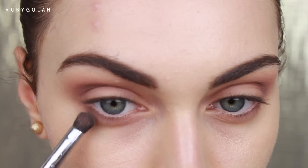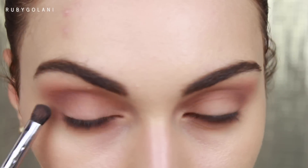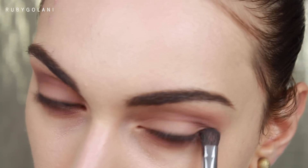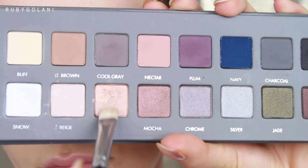Moving on to the lower lash line, I'm mixing Cool Gray with a muted brown eyeshadow that has a warm undertone. I'm applying the bulk of this color to the outer corners of my lower lash line, and with whatever is left on the brush I bring it towards the inner corners.